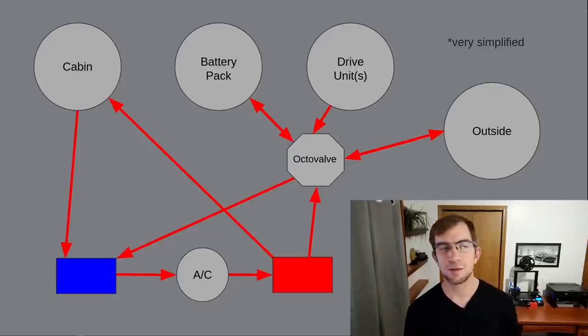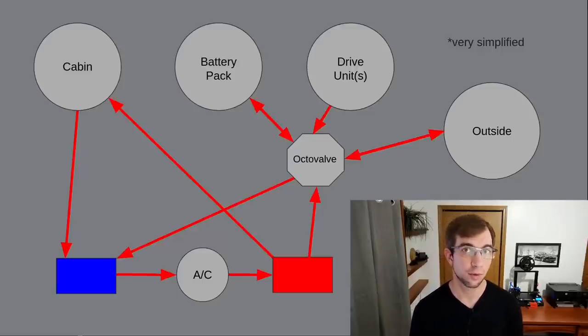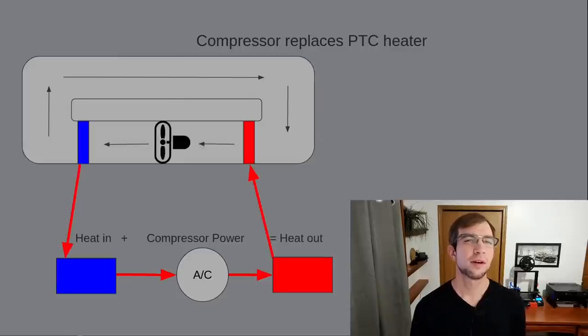Their solution instead is even more clever and has never been seen in the auto industry before. To generate heat when we can't pull any from our other potential sources, we're going to circulate air in the dashboard in a closed loop over both sides of the AC system. At first it may seem like this wouldn't accomplish anything since we're pulling out the heat we just put in the loop, but since the heat coming out includes the energy consumed by the compressor, we will always be putting more heat into the loop than we're taking out. This causes heat to build up inside the loop. Now this factor alone would not be sufficient to eliminate the PTC heater.